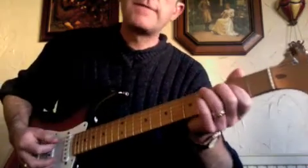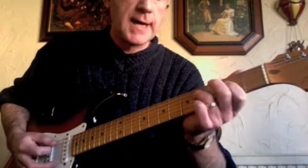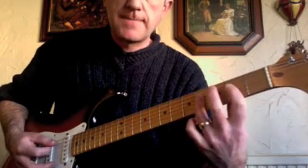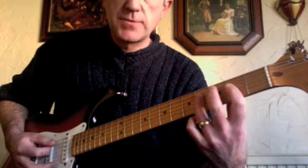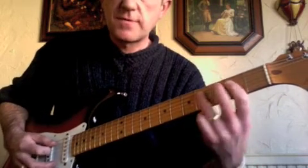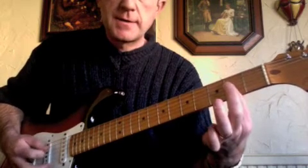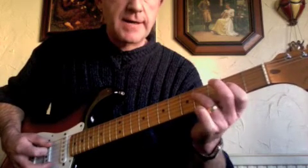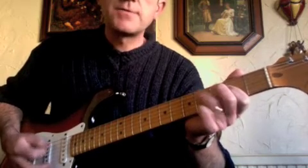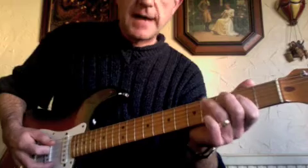Then it moves into a verse section which uses a shuffle blues pattern — in the David Bowie version anyway. It starts off with an A blues. If you don't know how to do the shuffle blues, check out the lessons on YouTube and on the site for a 12-bar blues in E or A and you'll get the pattern. Basically, we're playing the A-string open, D-string at the second fret, counting one, two, three — adding our third finger on the two and the four count. We've got four bars of A in a blues shuffle.